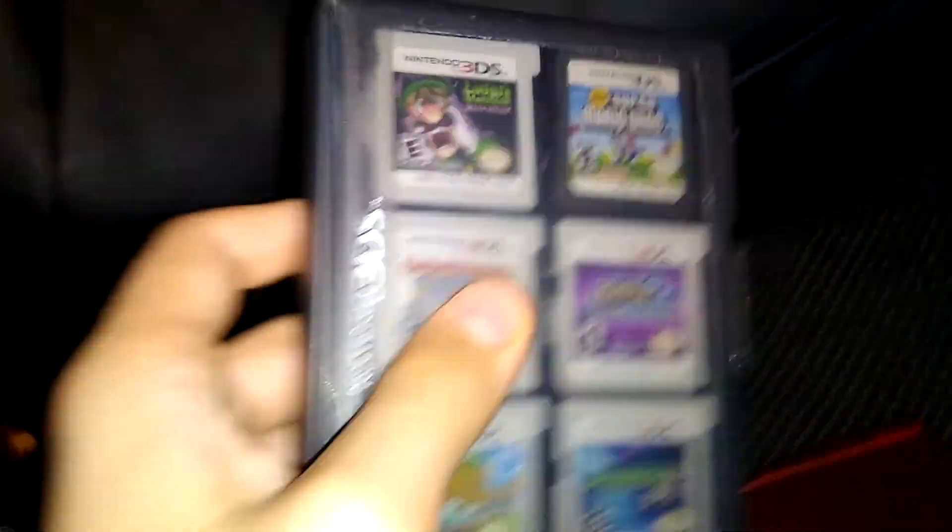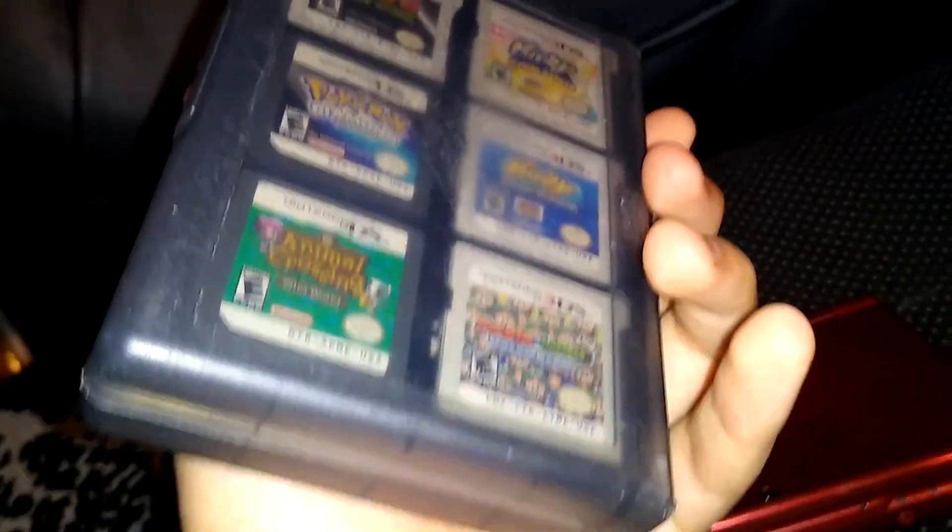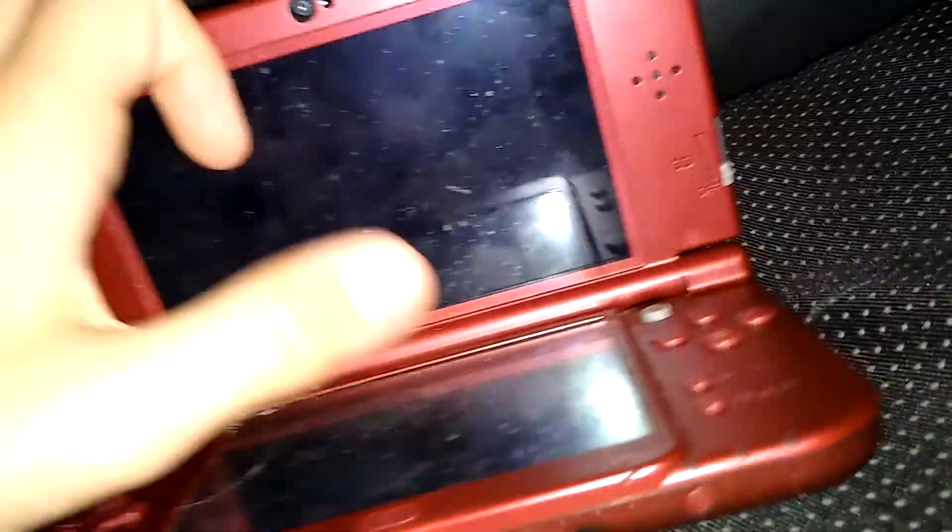It's the Nintendo 3DS. I love this thing. The 3DS has so many wonderful games — I even got a whole collection right here with tons of DS and 3DS games. There are sequels and so many great titles: Super Mario 3D Land, The Legend of Zelda: A Link Between Worlds, Animal Crossing: New Leaf, Kirby: Planet Robobot, Fire Emblem Awakening, Luigi's Mansion: Dark Moon, Pokemon X and Y, Pokemon Sun and Moon, and Ultra Sun and Moon. The list goes on and on.